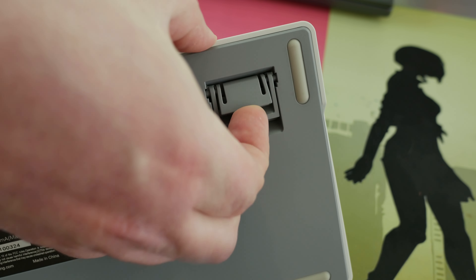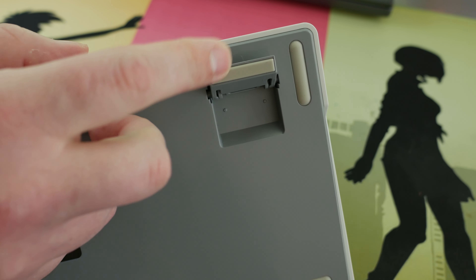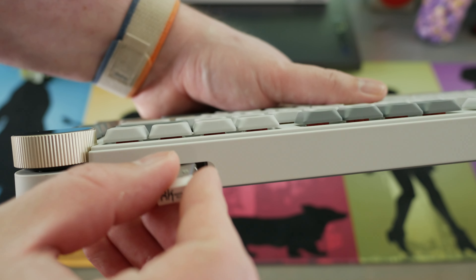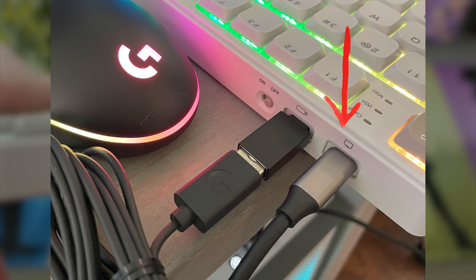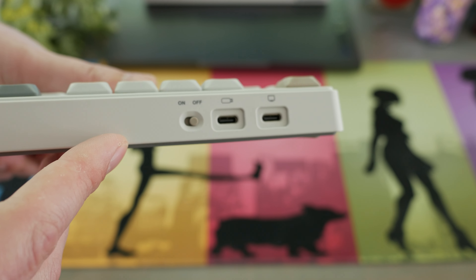On the back side bottom are two-stage riser feet, located in the back right and left, adjusting height between two stages. If you want to lay it flat, there are four points of contact for that. Around the back is a mechanical slide to stash your 2.4GHz dongle, which is primo. Opposite that side is a power switch, a USB-C for wired and charging, and a USB-C pass-through for PC. Another C to A adapter would have been handy here, as most peripherals still use the A standard predominantly.